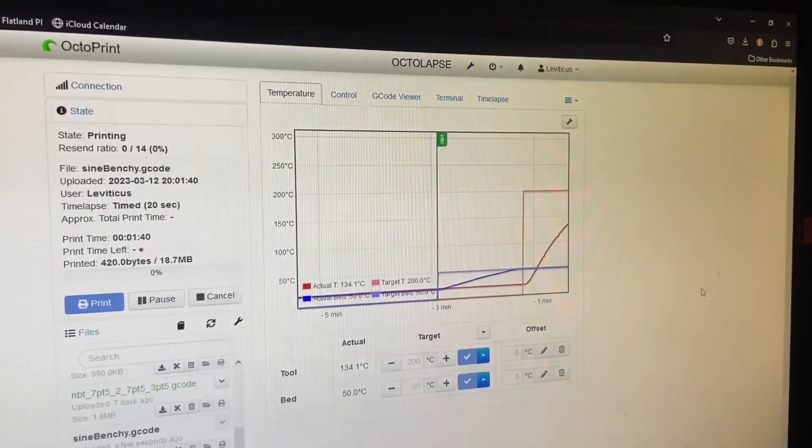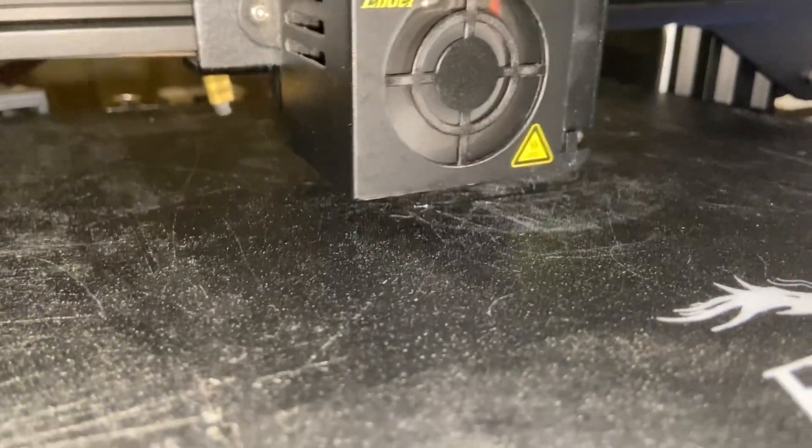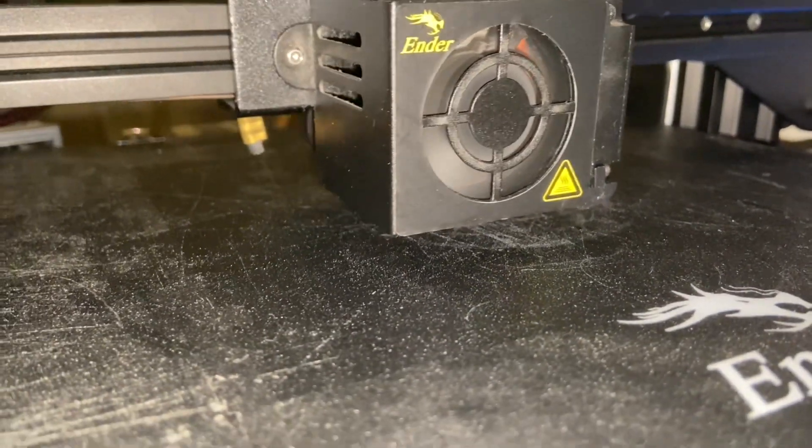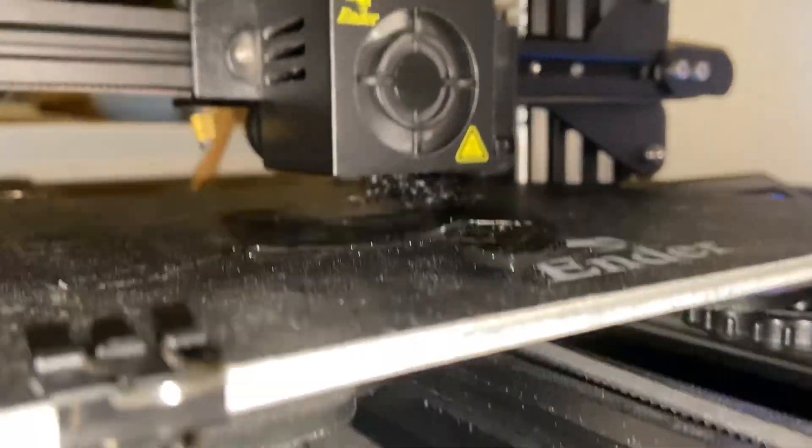I don't know if you remember this graph, but that means a print is heating up. The print starts normally enough. And then you realize you've messed up the print.